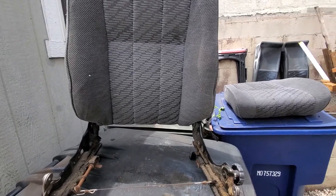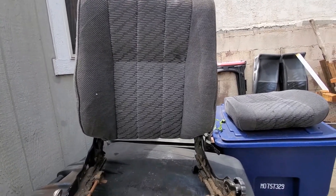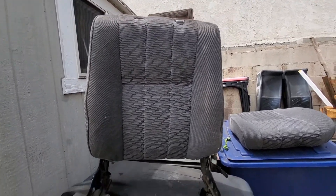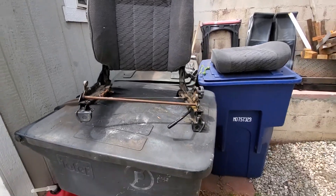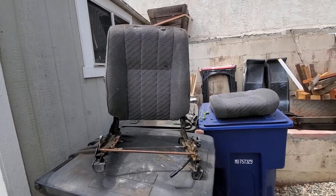What you do is, if you're at the yard and you see two good passengers, just pull the covers off and swap them on while you're there. It's pretty straightforward to do, and then you'll have two good seats — a good seat for the one you're sitting in. I'm going to clean this up and put it in. Thanks for watching.